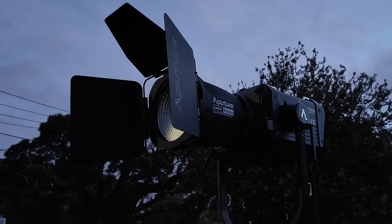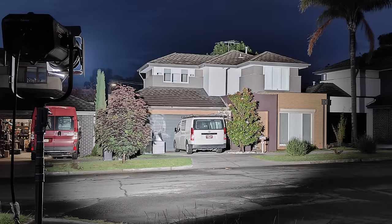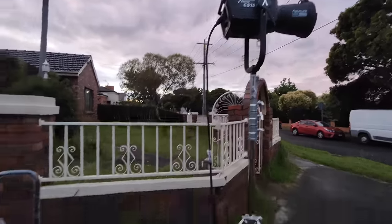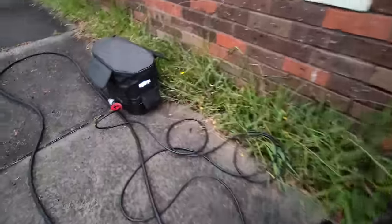With the barn doors attached to the reflector, without them in play you get the full spread, and with them boxed up it's not going to give you fantastic light cuts, but it could come in handy for reducing lens flare and some unwanted spill light. If you're curious how I'm powering this, it's running off an EcoFlow Delta Max.